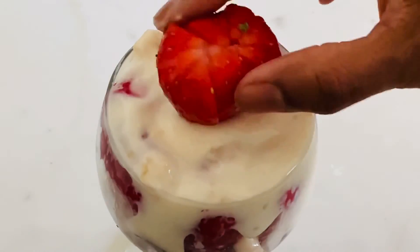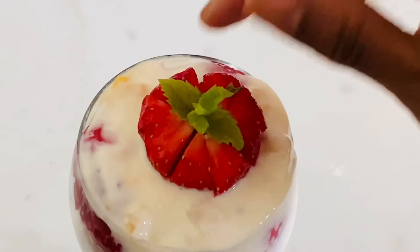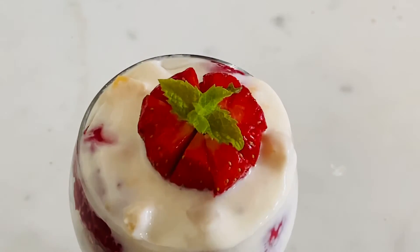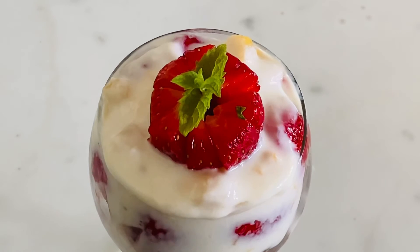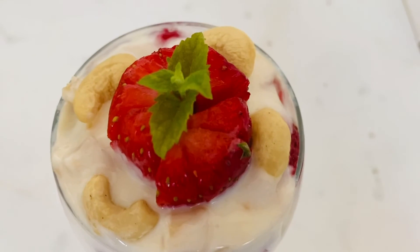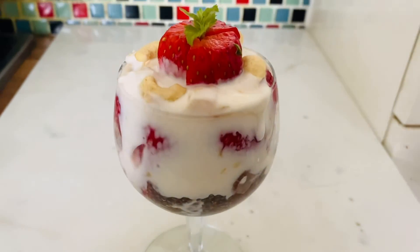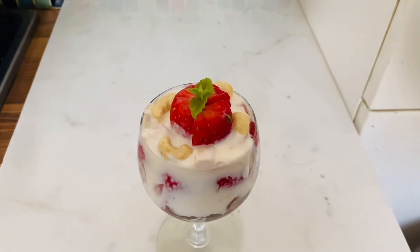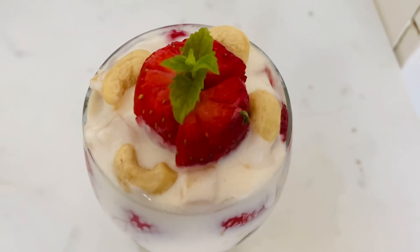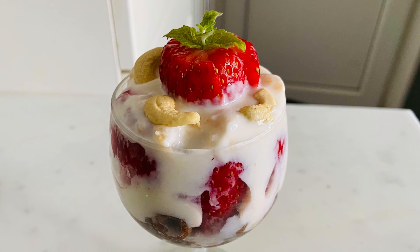We will decorate the pot with a mint leaf. We will do the decoration. We will add a little kash. It is very tasty and healthy — the strawberry yogurt is ready. It is a healthy pudding and a great breakfast.